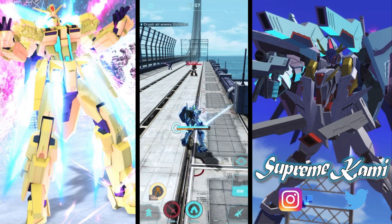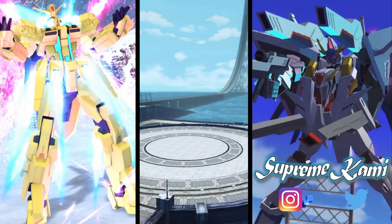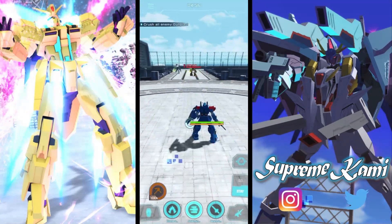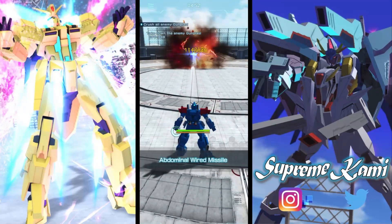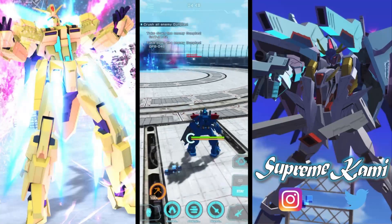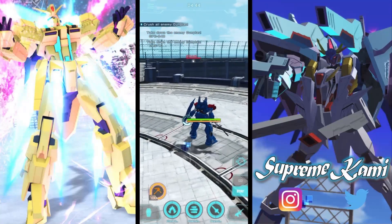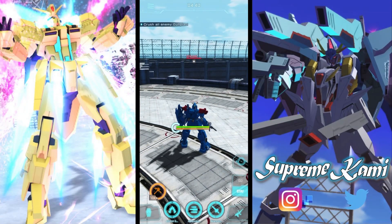Now let me test the Blue Destiny 2 first and then we'll jump straight into the Saku Amazing. So we're now back with Blue Destiny 2. This one hits pretty hard — we are looking at around four hits. Not bad actually, pretty nice chunks of damage. We actually targeted the other enemy as well; I always wanted to test what kind of range we're looking at.